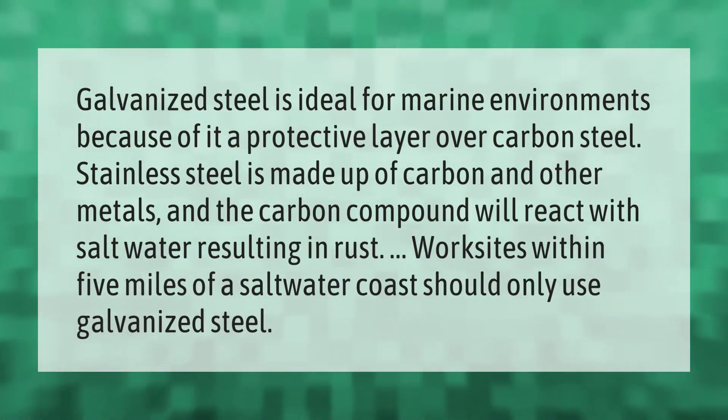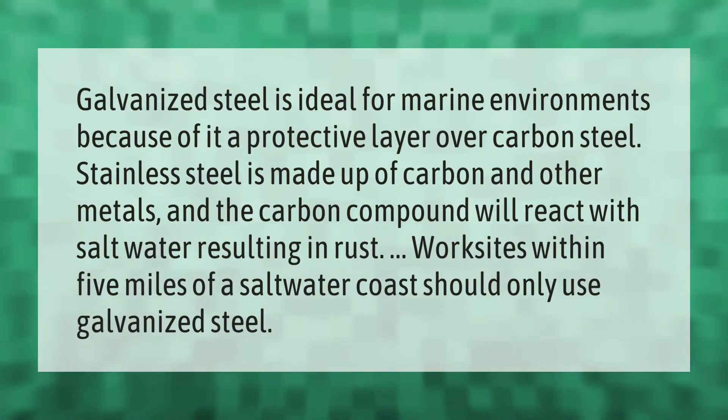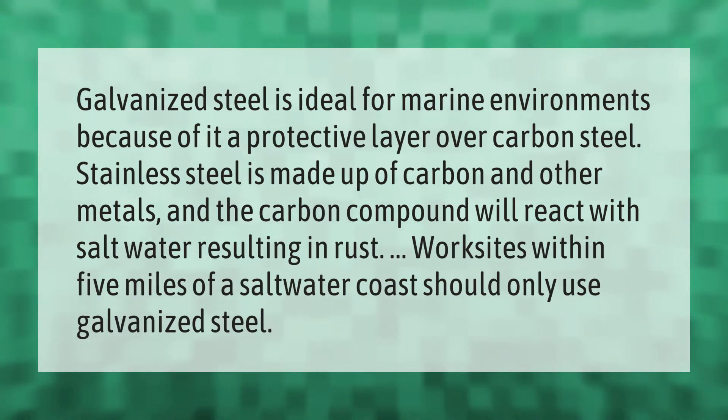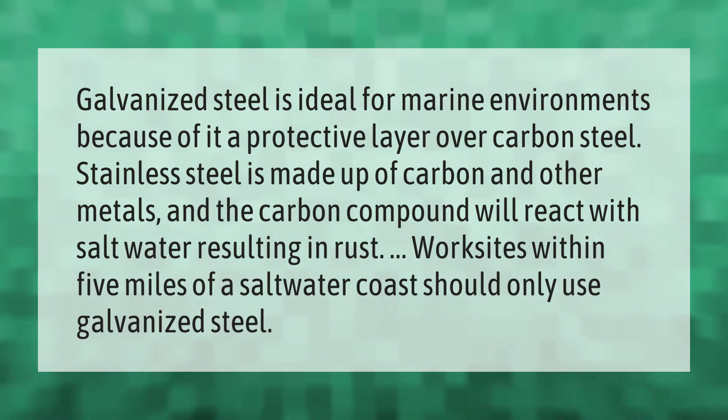Galvanized steel is ideal for marine environments because of its protective layer over carbon steel. Stainless steel is made up of carbon and other metals, and the carbon compound will react with salt water, resulting in rust. Work sites within five miles of a saltwater coast should only use galvanized steel.